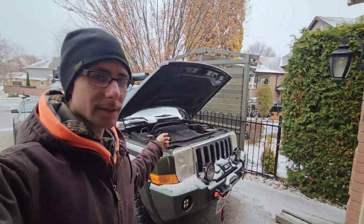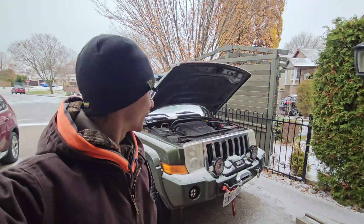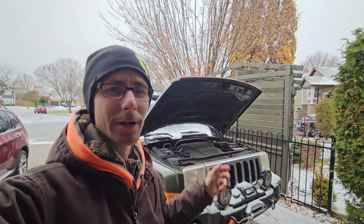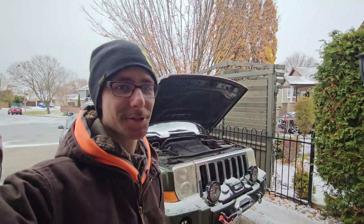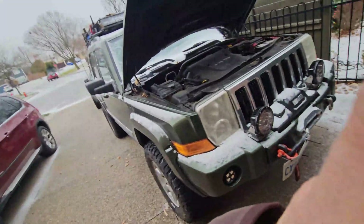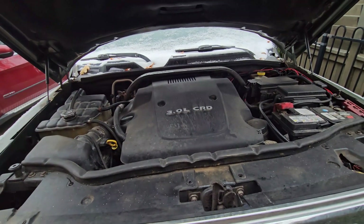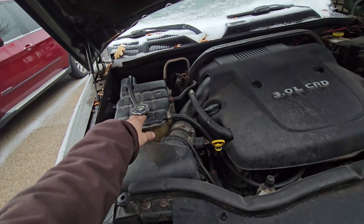We have the Commander after the drivetrain swap — the three-liter diesel is in there. I've taken it on a couple of trips already and everything's working well. There are still some small kinks to figure out, but that's general project car stuff. The engine, transmission, transfer case, airbox, and coolant tank are all from the diesel Grand Cherokee.